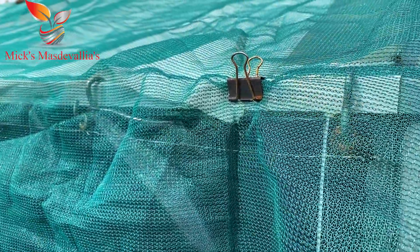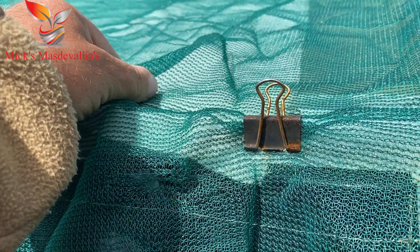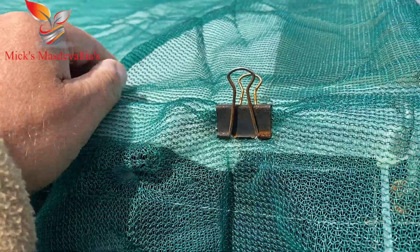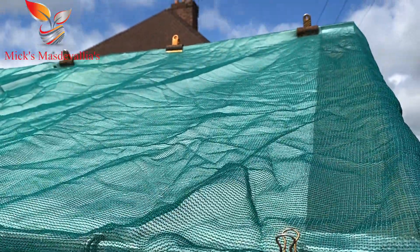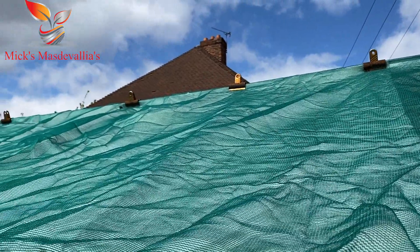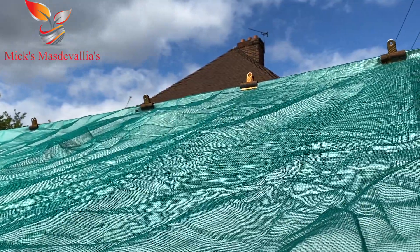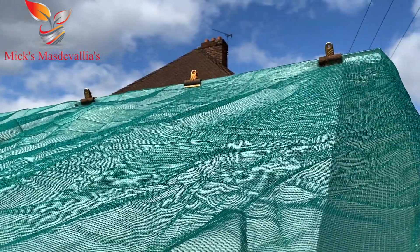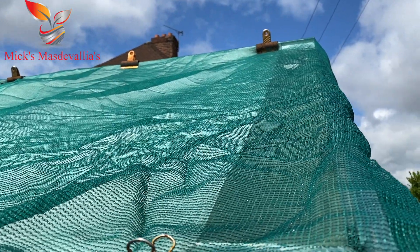On the top I've got my shade netting. Underneath the shade netting, if you can see, under there I've got shade cloths — so I have 40% shade cloth and 40% shade netting. Now don't worry about what your greenhouse looks like. I've used bulldog clips up there. All you need to do is make sure that you protect your greenhouse and your Masdevallias and keep this clipped on. It will blow off if you don't secure it down.